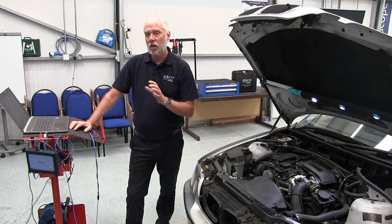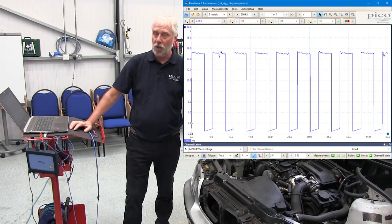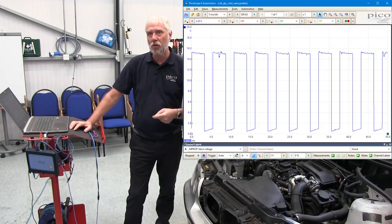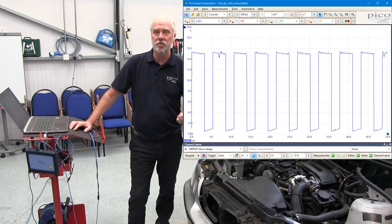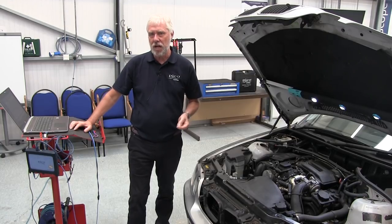What's really good about the guided test in PicoScope is that the scope is now set up with all the scales required for you to get your waveform. Also, you'll see on the screen an example waveform of what a good metering valve output would look like. So how do we do the test?